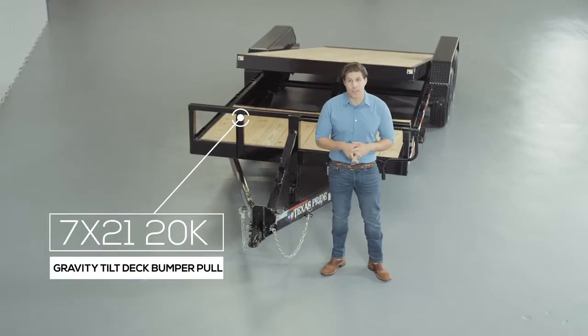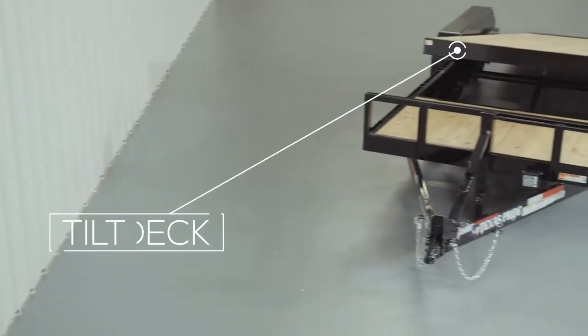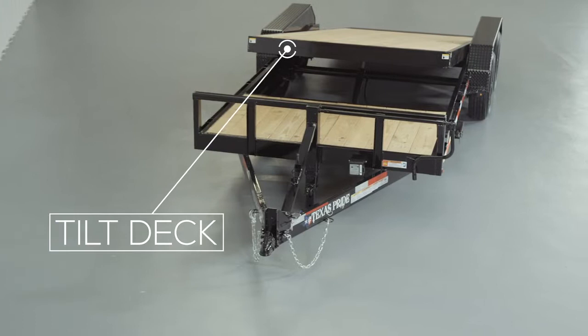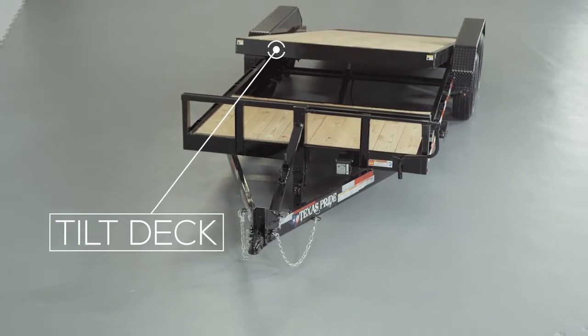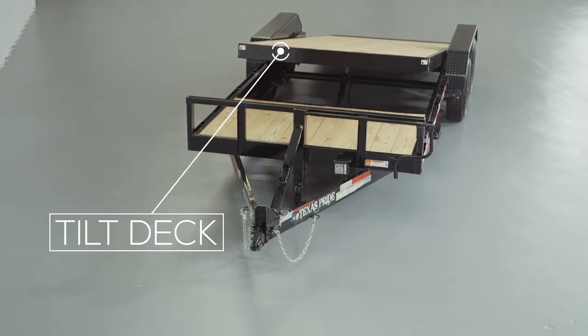Hi, today we're going to be doing a walk around of our Texas Pride 20,000 pound bumper pull gravity tilt trailer. These trailers have become extremely popular recently due to the fact that they are so easy to load with no ramps needed. Part of the deck tilts for easy loading and is 17 feet long standard. The other part of the deck is stationary and can vary anywhere from one foot to 14 feet long depending on the overall length of the trailer.